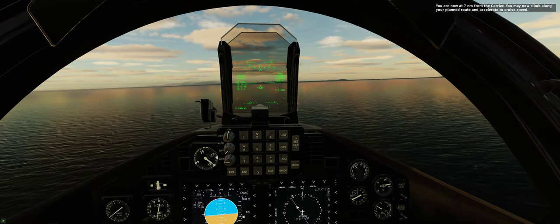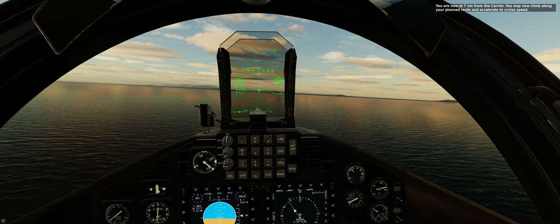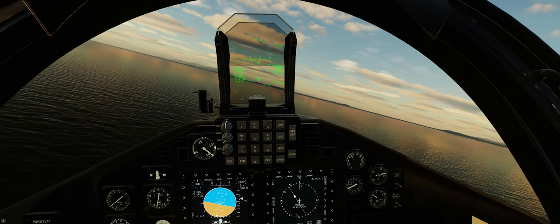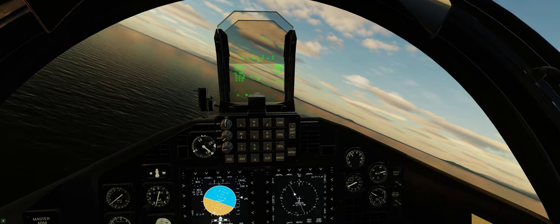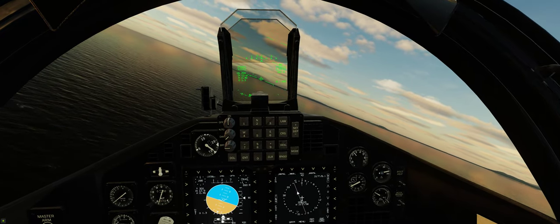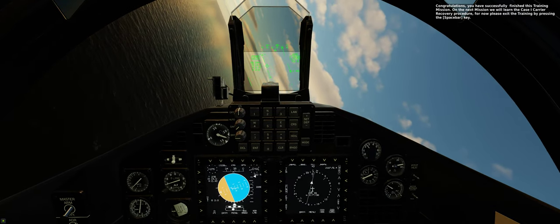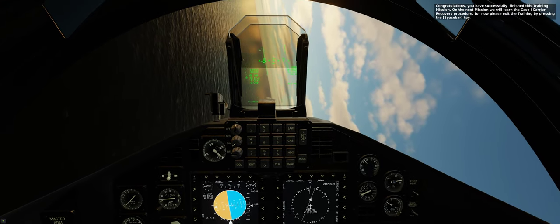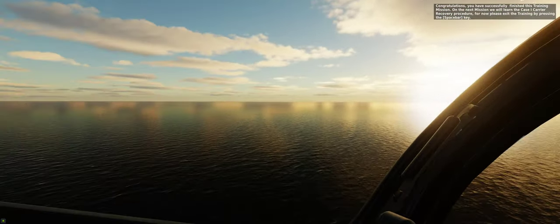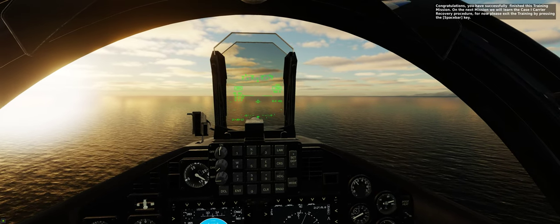You are now at 7 nautical miles from the carrier. You may now climb along your planned route and accelerate to cruise speed. Congratulations, you have successfully finished this training mission. On the next mission, we will learn the case carrier recovery procedure. For now, please exit the training by pressing the spacebar key.